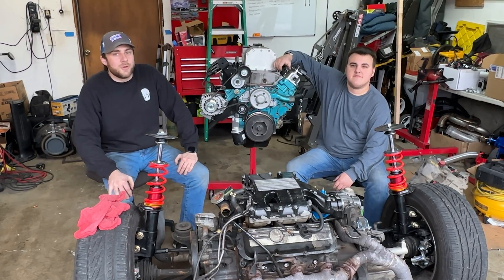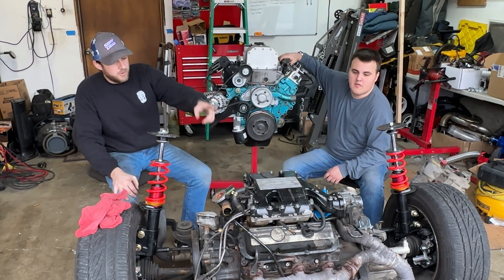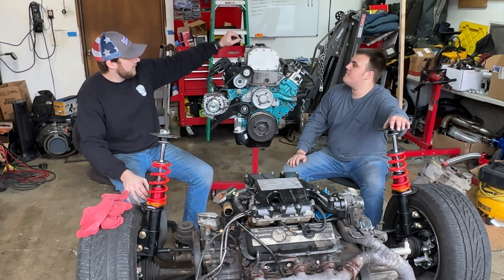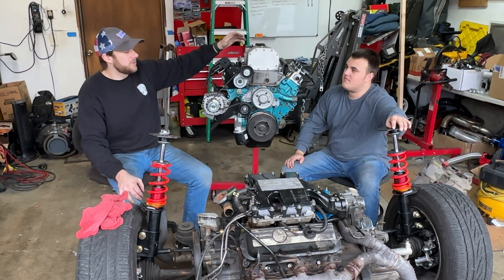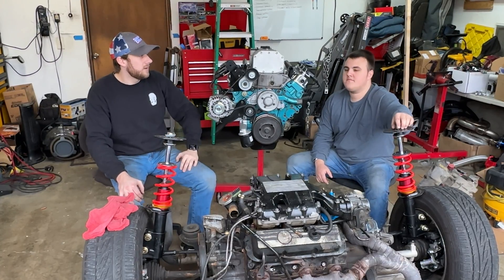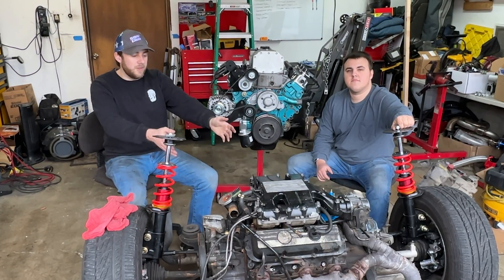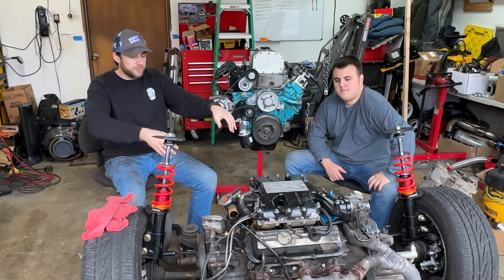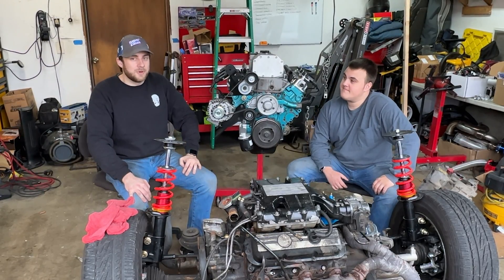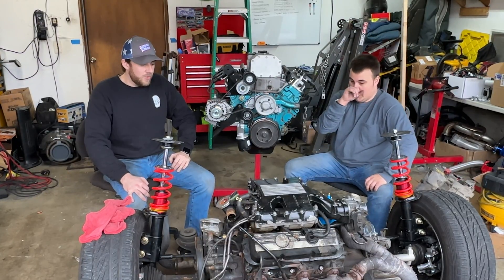Hey guys, welcome back - this is Jerry Garage, I'm Davis and this is Tristan. Today we're going to work on pulling the motor and transmission off the subframe in preparation to put the 3800 motor in place. If you're new to the channel, we are 3800 swapping my 1986 Fiero GT. We're going to be turbocharging it, it's going to get a Holley Terminator, and it's going to get a five-speed manual swap.